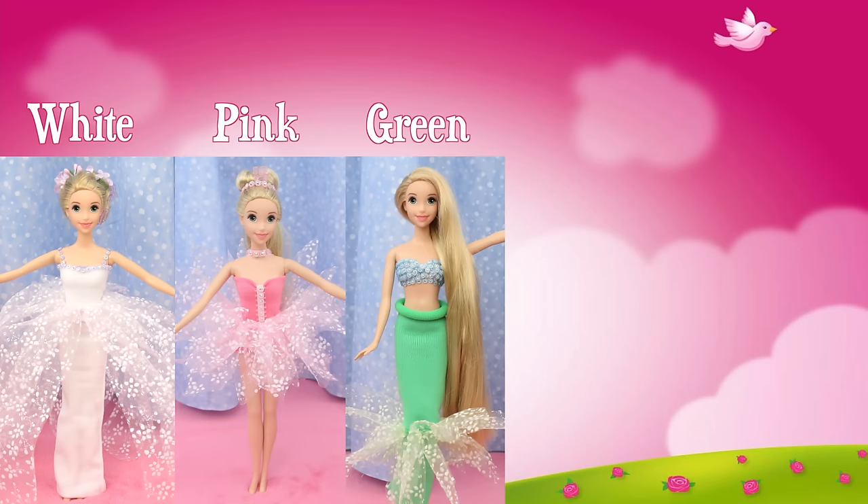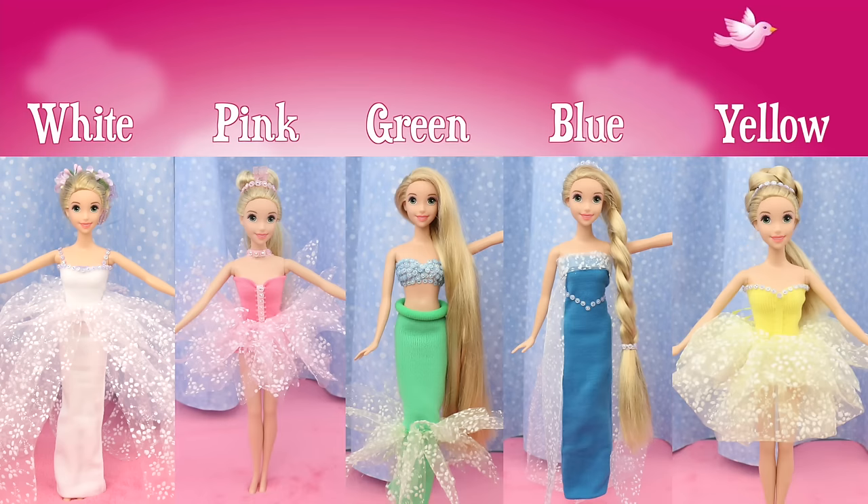These gorgeous dresses are from Rapunzel's Fashion Show Part 2. They are so easy to make — no sewing or gluing required. I show you how in this video.